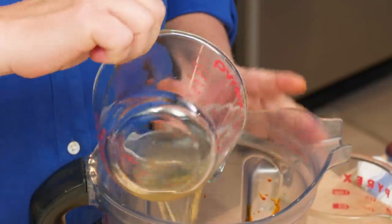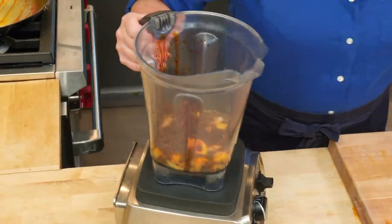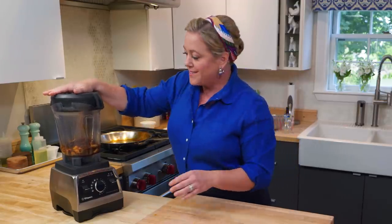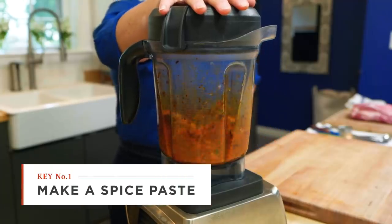Now we're gonna add some orange juice. Traditionally, they use bitter oranges, so we're gonna offset our orange juice with a little vinegar. Into the blender this goes. We're gonna let this go until it's a nice, fine, even paste, and exactly how long that takes really depends on your blender.